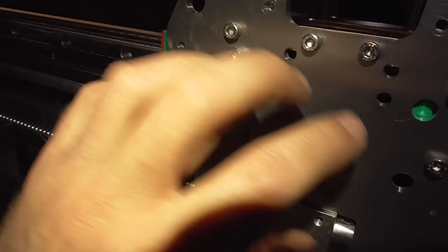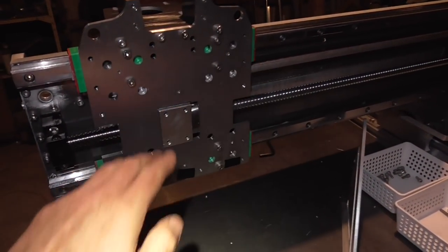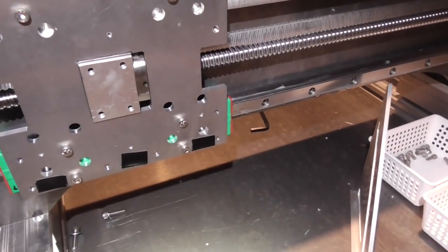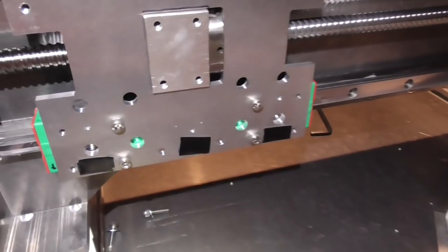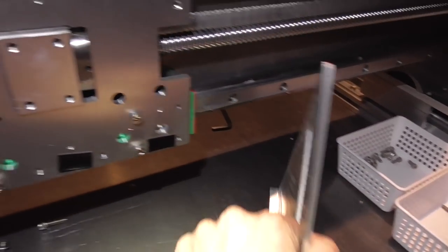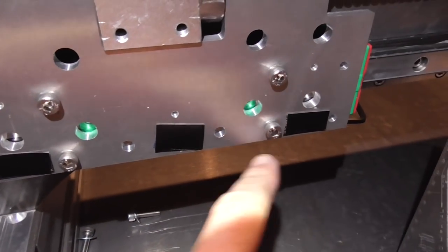I've got these rails nicely lined up, measuring from the bed of the table to the bottom of this corner as I move it across. There's actually no discernible height difference as it goes across which is really nice. I put the front piece on and we seem to have picked up a bit of a nod - it's not quite vertical - so I'm just using a bit of stout shimmage along the bottom to fix that.